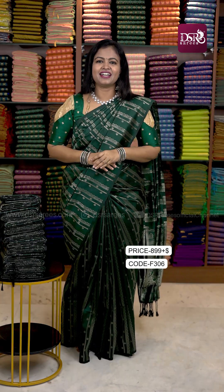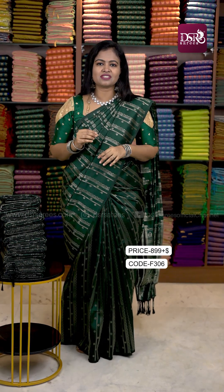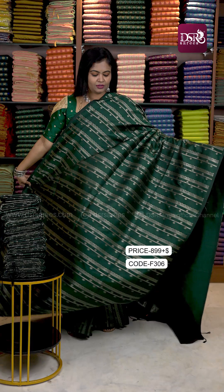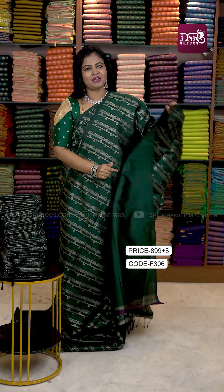Next color is a dark mehndi green — first time in a borderless design. I have a very good color tone. If you are new to the borderless concept, this is a great introduction. That's why I prefer a lot of borderless sarees. The color tone is very amazing and good. Pallu and blouse.